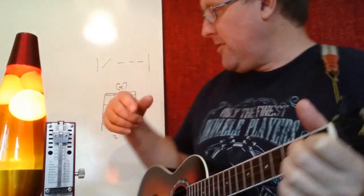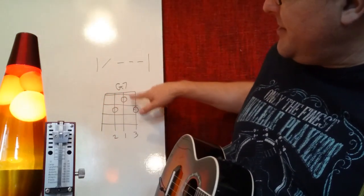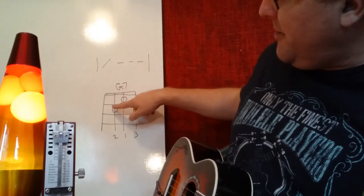G7 is kind of a triangle, just like our G chord was a triangle pointing one way. The G7 is a triangle the other way — pointing towards your nut rather than away from your nut. That's how we play the G7 chord.